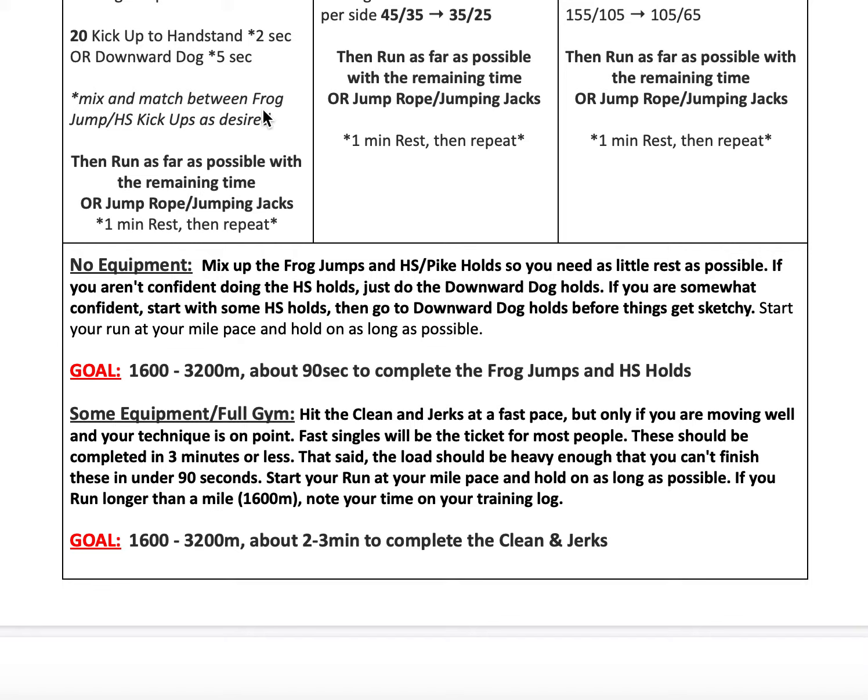When you go out for your run, everybody should be starting at about their mile pace and holding on as long as possible until the seven minutes are up. If you run longer than a mile, make sure you note it. Either way, whatever distance you run, put it in the comments on TrueCoach so that we can see.